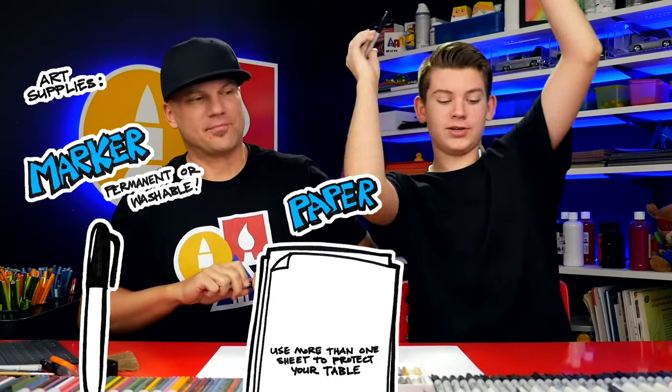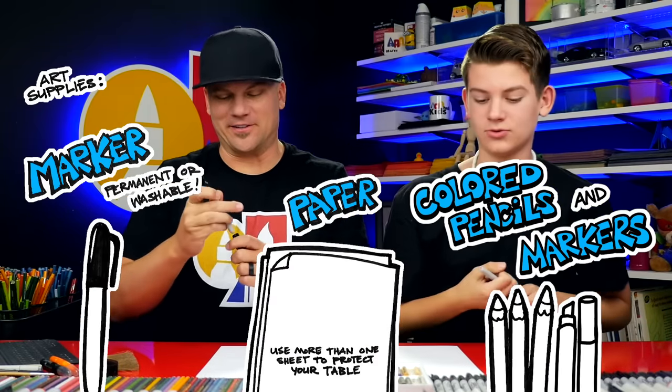Hey art friends, today we're gonna be drawing a tarantula. We hope you're gonna follow along with us. We're gonna draw a red knee tarantula — it's gonna be awesome! You need something to draw with. We're using markers, some paper, and something to color with. Let's start.